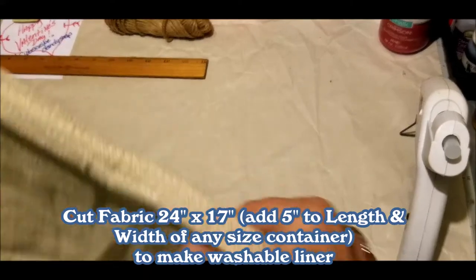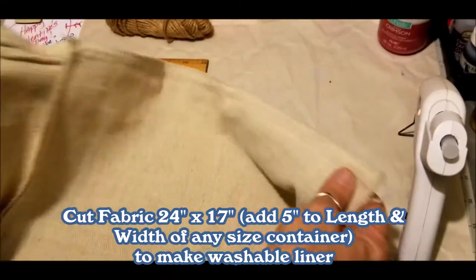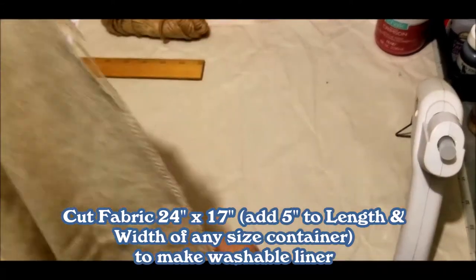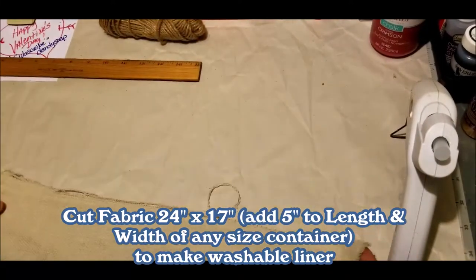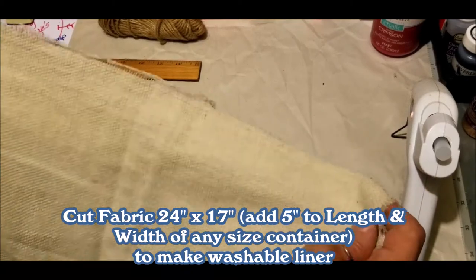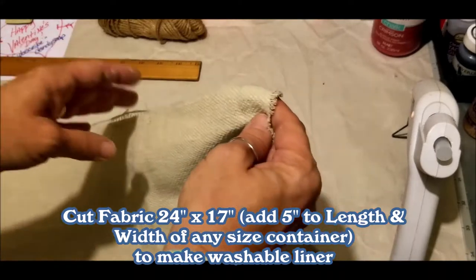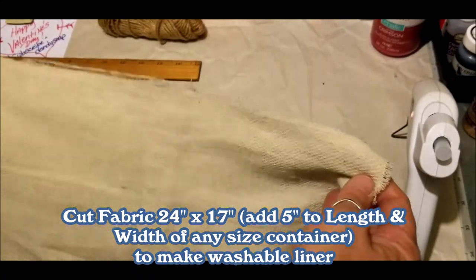Now to make a liner you're going to need to cut a piece that is 24 inches by 17 inches. You'll place the right sides together and use your glue gun to glue it together. You'll do the bottom edge the same way. This will give you plenty of seam allowance as well.